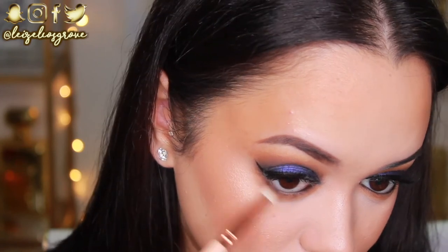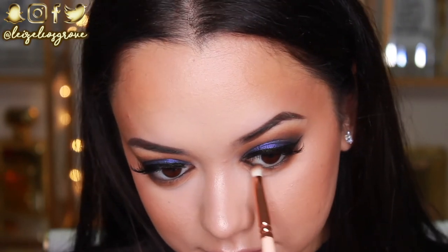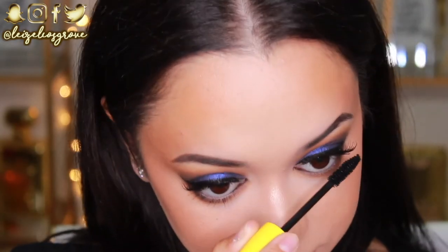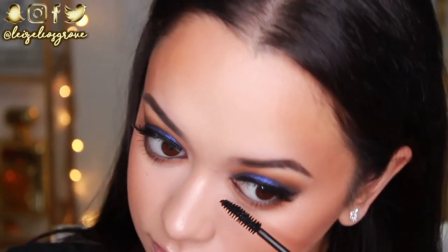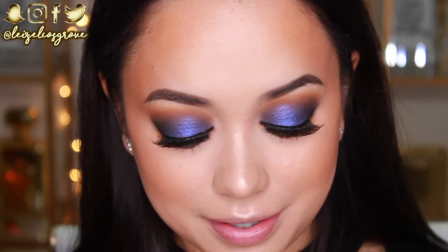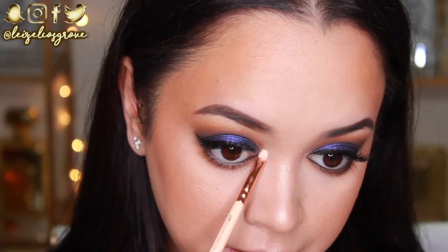Next up, I'm just going to take the Mocha eyeshadow and I'm running that along my bottom lash line but keeping it a lot closer to the lash line. I'm also going to slightly blend out that pencil liner with it as well. And then to finish up the eyes, I'm just applying some mascara to my bottom lashes. Before I forget, I need to add a little pop of highlight to the inner corners of my eyes, so I'm going back in with the same highlighter I used on my face and just popping that in there.